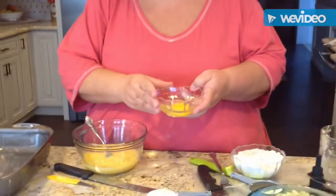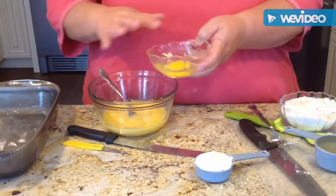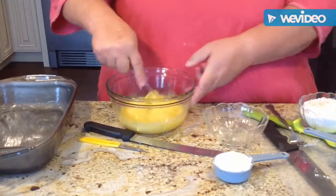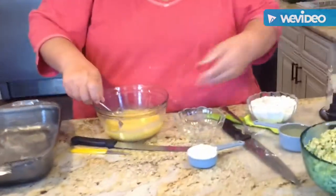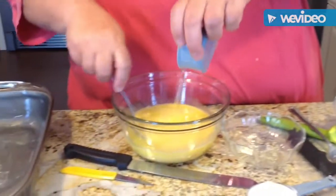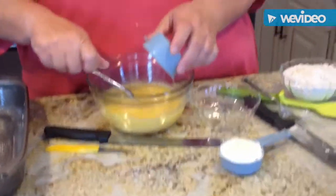I just preheated my oven to 350. What I have here — I always crack the eggs separately, because all you have to do is get one bad egg and you ruin everything. So I crack my eggs separate. I'm slightly beating them up. This is 5 eggs. To the 5 eggs I'm going to add my half a cup of oil. That's not olive oil — that's regular vegetable or corn oil.